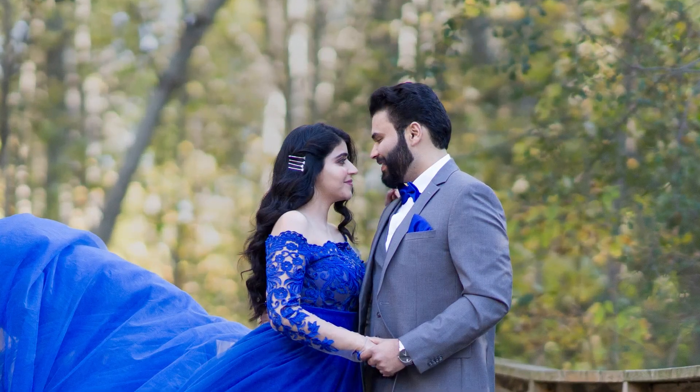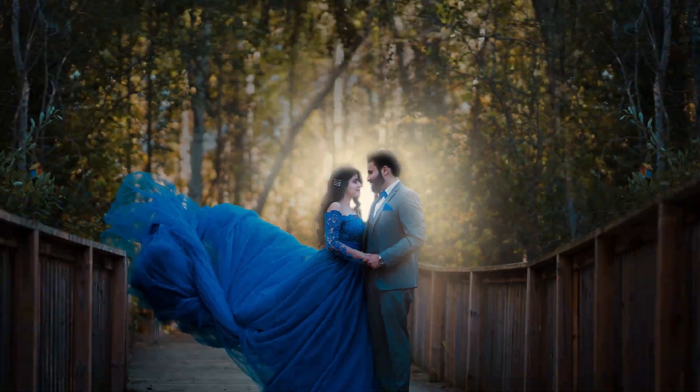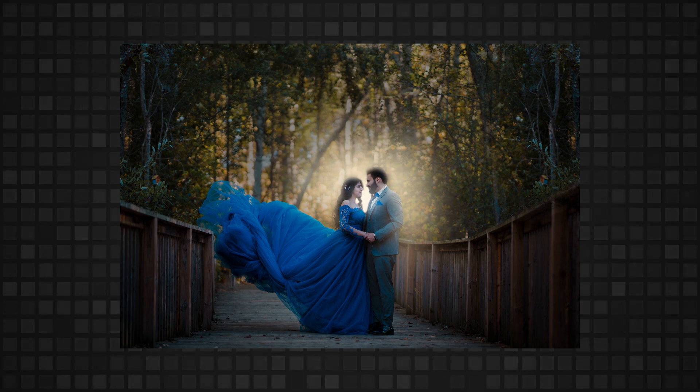Today we are gonna pop the subjects by adding a backlight in the background using Snapseed and Lightroom apps.